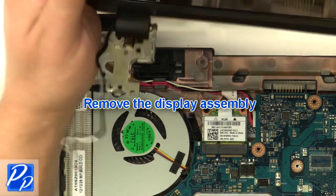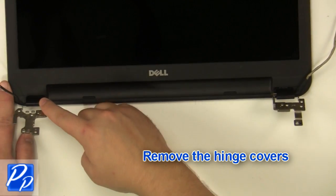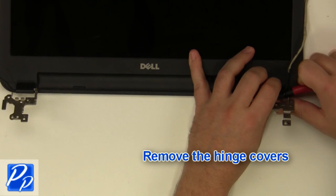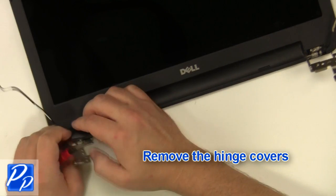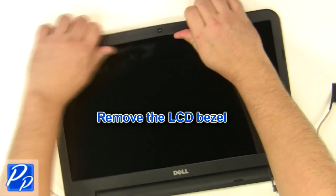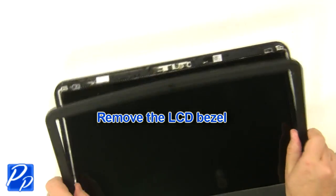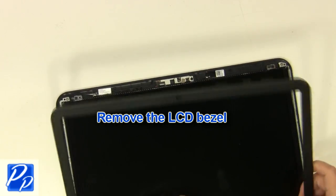Remove the display assembly and the hinge covers. Unsnap the bezel around the edges and remove the LCD bezel.